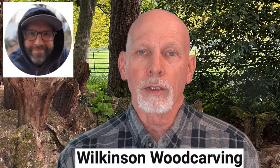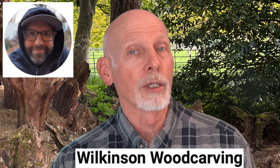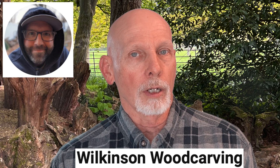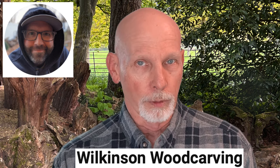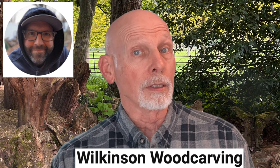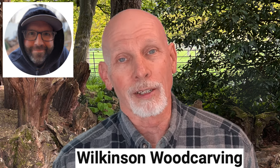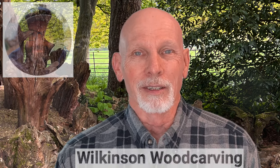Next we'll go to the Wilkinson Woodcarving YouTube channel. Tom has a brand new video featuring a woman — a female wood spirit. It's an interesting carve. Tom is using a variety of tools and carving a piece of cottonwood bark. He says he intended it to be just a practice piece that he happened to be videotaping, but he was so pleased with the outcome that he decided to share it on his YouTube channel. It's worth a look — I think you'll enjoy it.